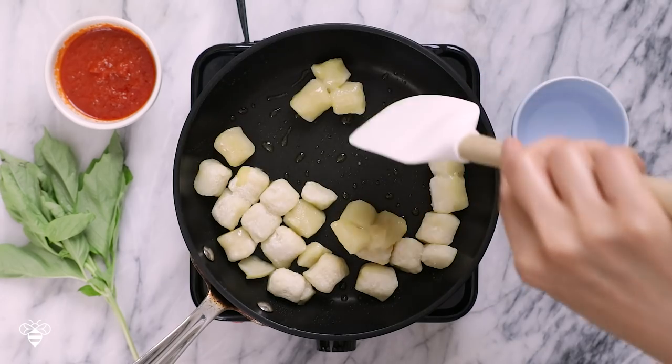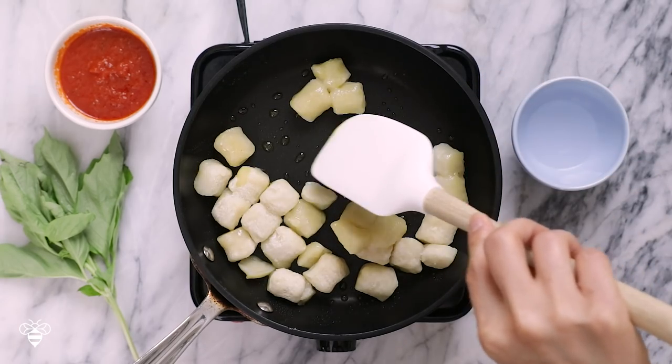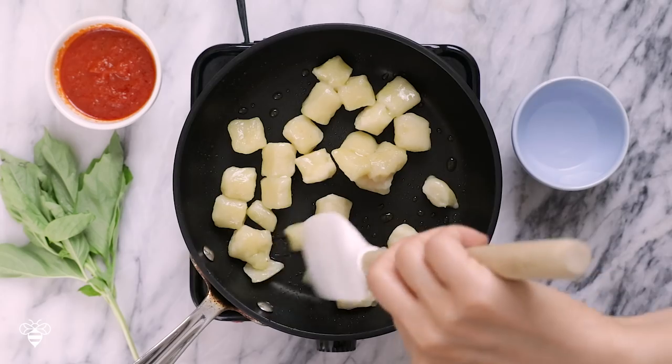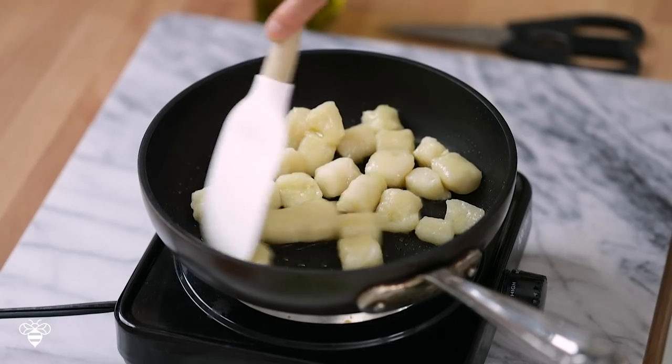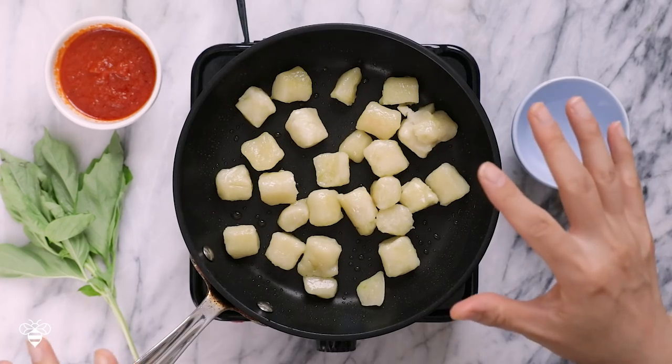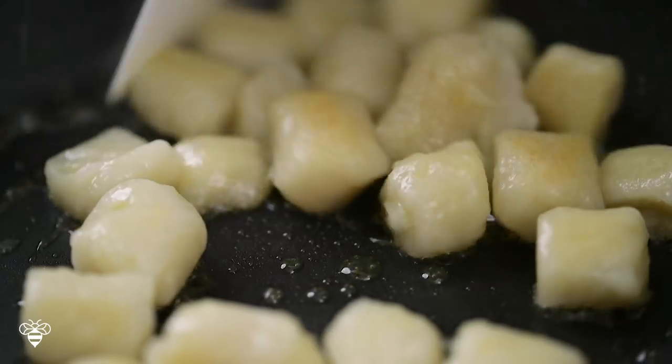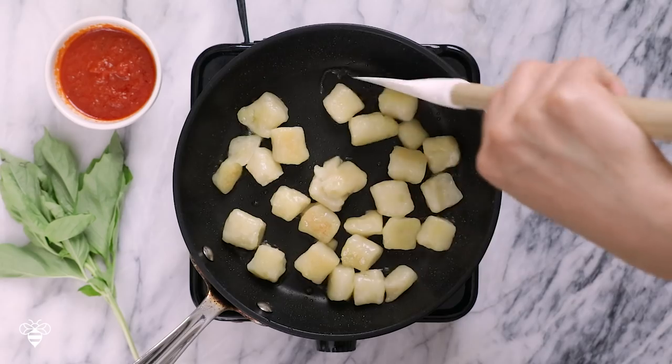You can see the cauliflower is starting to cook and pan fry a little. Don't worry too much if the gnocchi are stuck together because they'll come apart once we add the water. The cauliflower gnocchi has been pan frying for about three minutes on each side and the middle is still quite frozen, so to help it cook faster I'm gonna add one tablespoon of water and give it a mix.